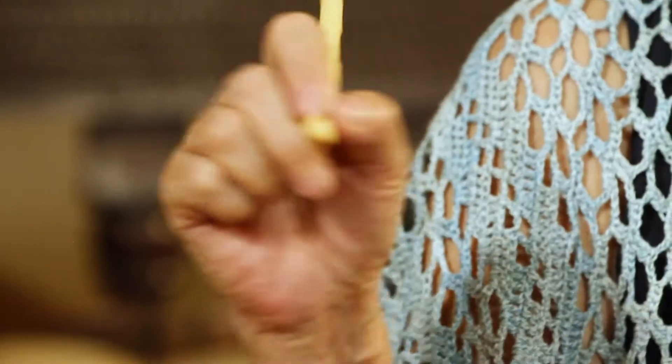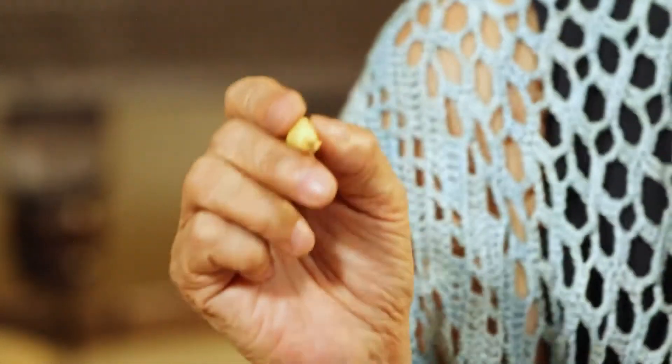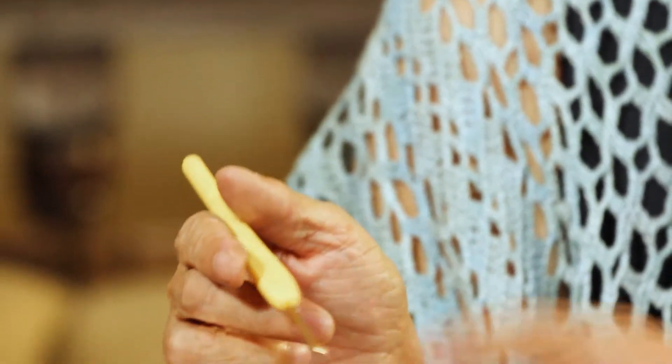Especially now that there are so many nice patterns on the internet, they come in either written instruction or in symbols. Now I'll also tell you how to hold a crochet hook — there are two ways. This is called the pencil method, where you hold it like you're holding a pencil or a pen.